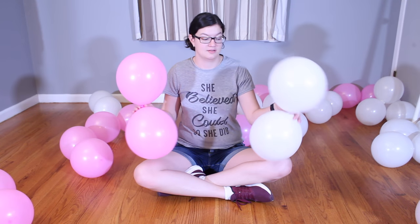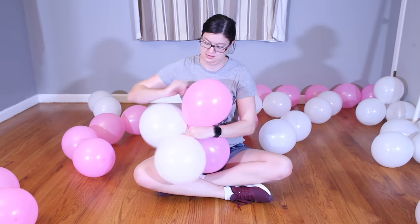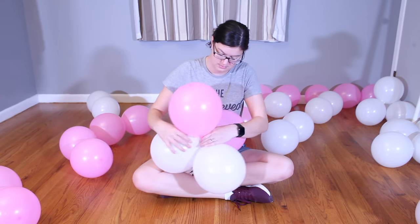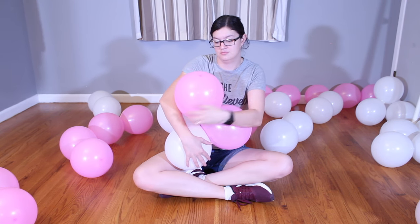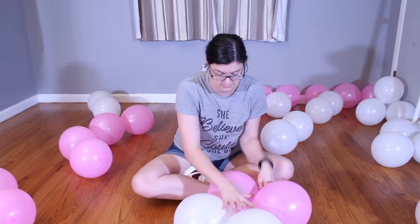I have a pink pair and a white pair, and I'm going to bring them together and make a quad — this is going to be one layer of the balloon pillar. Take your pink one and your white one and twist them together, and when they're pushed flat they'll make a square, which we'll layer up. Without that pressure they kind of make a pyramid shape while floating free, but don't worry about that — we'll flatten them as we build the pillar.